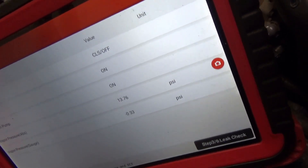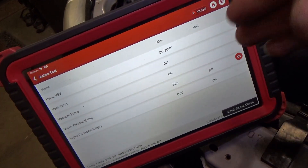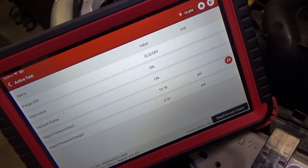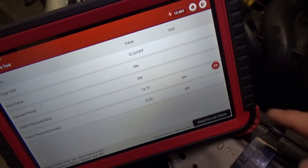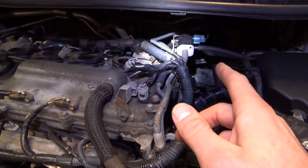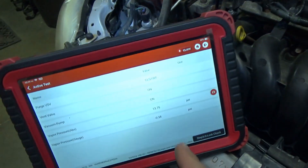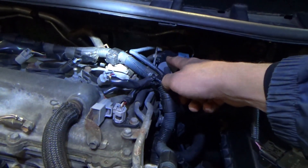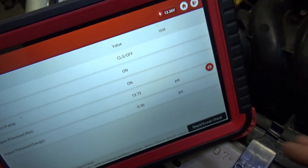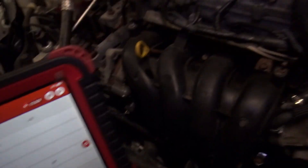So let's put it back on. Let it decay again, and then go to the next step where it pulses the purge solenoid and see how fast the pressure decays in 10 seconds. Obviously if this is fully open, the pressure decays very quickly — within about five seconds it goes to atmosphere.